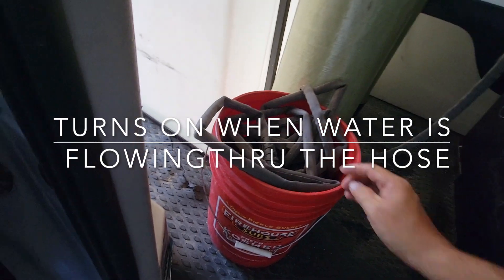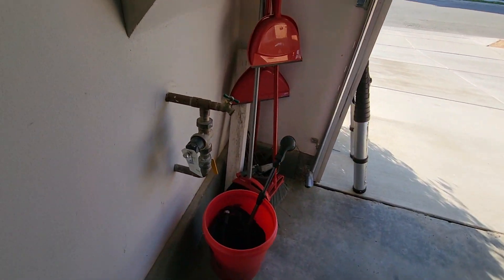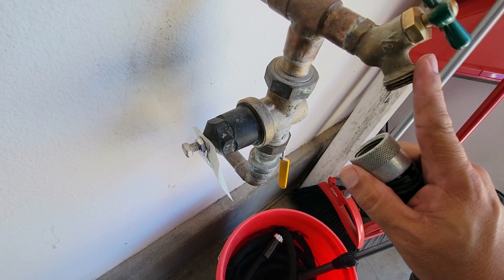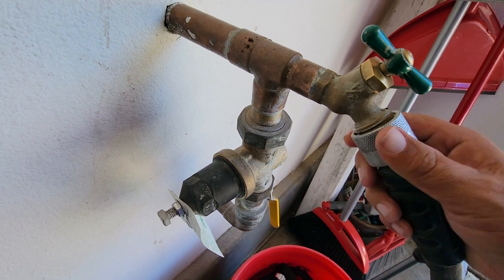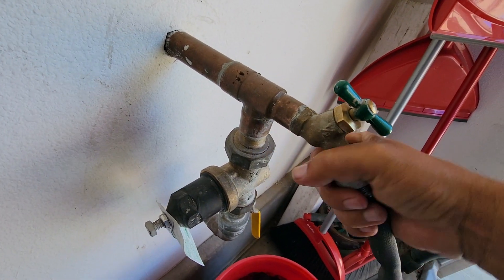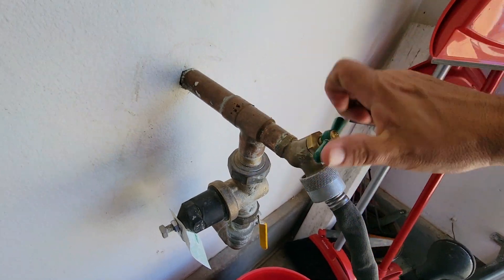This is going to turn on as soon as we connect it. We're going to take this end and connect it straight to a water source. You want to test the water hardness first when you're doing any type of job — but for video purposes we're not going to do that. Connect this, get it nice and tight, and then we'll turn this on.